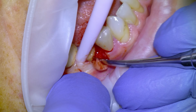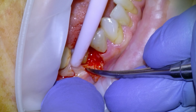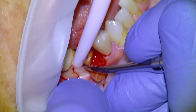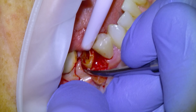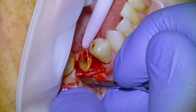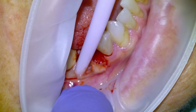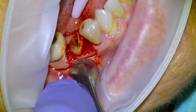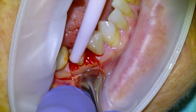So we're going to pull back the flap with a periosteal until we have good visual access to the buccal bone. Nowadays I pretty much like to see the buccal bone for every implant that I place, just to make sure that all the threads are buried subcrestally.